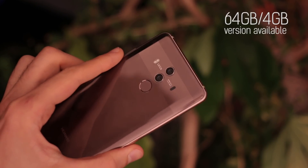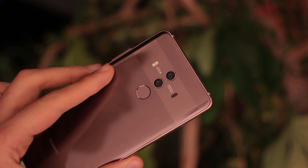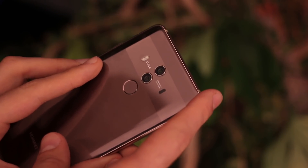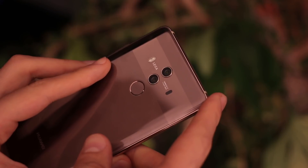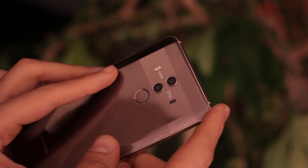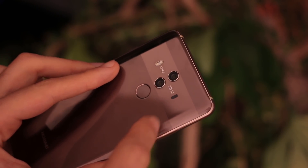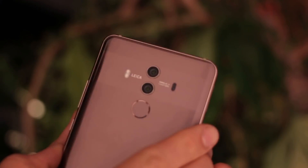Around the back is the pièce de résistance in a couple of respects. It has a glass back for starters, which is a first for Mate series devices. You've also got a dual camera setup — that's a 20 megapixel and a 12 megapixel sensor, with OIS on the 12 megapixel RGB sensor, and you now have f/1.6 lenses across both, which is really cool. There's also a stylized strip around the back fingerprint scanner.